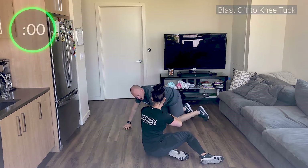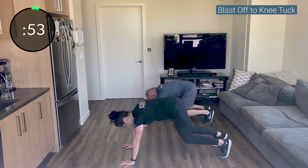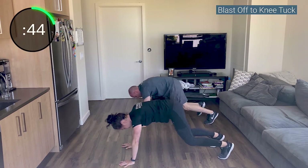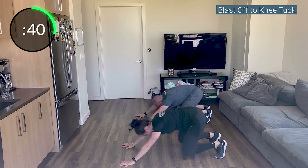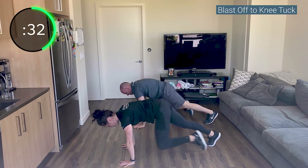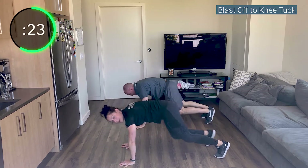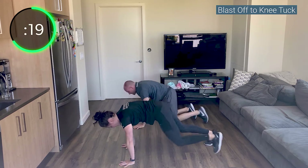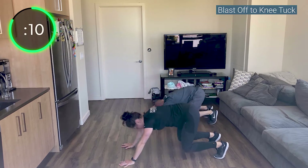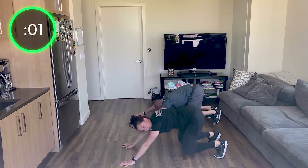Back over to plank position — blast-off to tuck. Really take an extra second, hold. Push back, blast off for a nice stretch, up to a hold. Alternating your legs coming forward and back. Push your body forward, hold. Make sure your hips are square to the ground — they shouldn't deviate from side to side. This is not supposed to be easy. You wouldn't see change if it wasn't challenging — you wouldn't get stronger. Keep pushing.